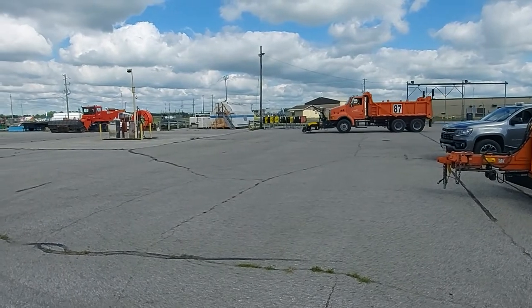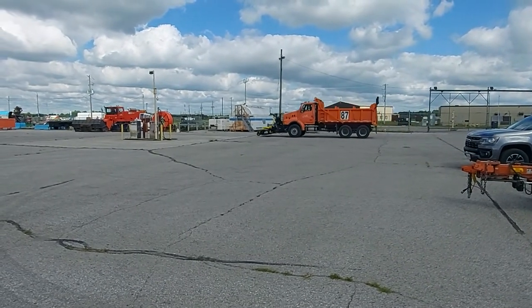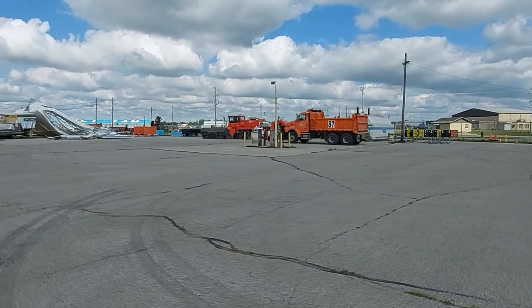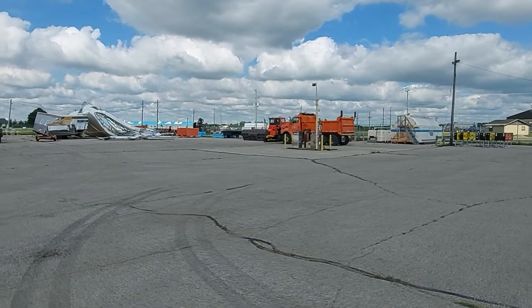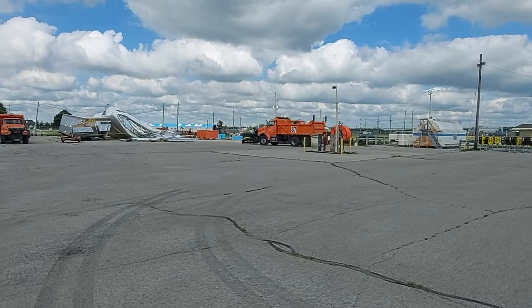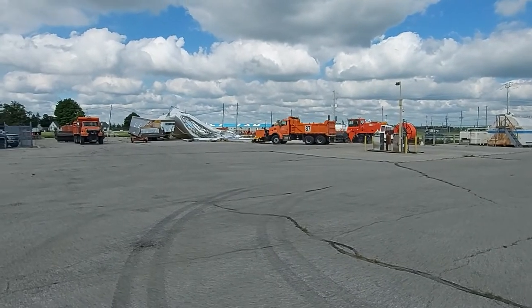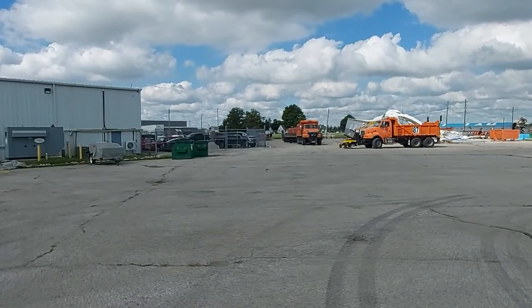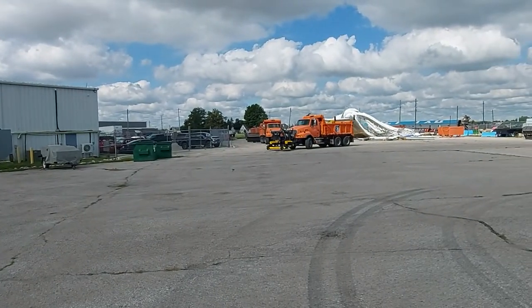We're on site today at the London International Airport with the Baffin Magnetic Sweeper by Blue Streak Equipment. They have an air show coming up in the next couple of days, so they're going to be using the Baffin Magnetic Sweeper to prep the airfield and the maintenance areas, just to make sure everything goes smoothly and there's no issues with the planes that are coming to show.